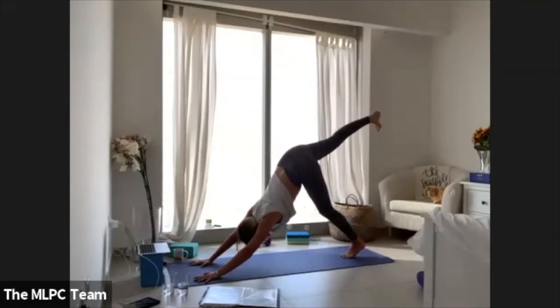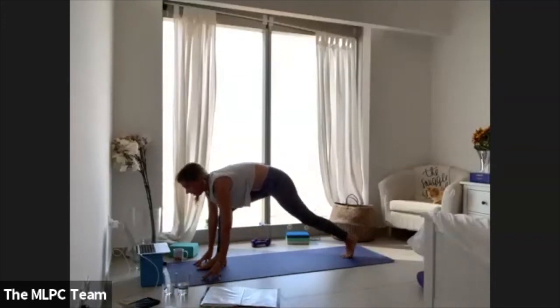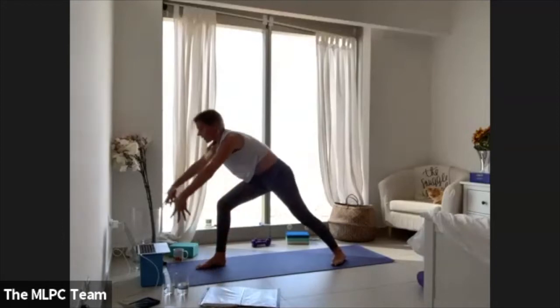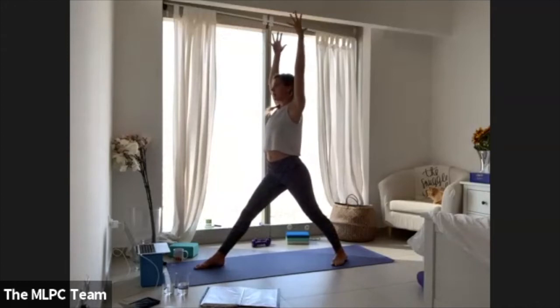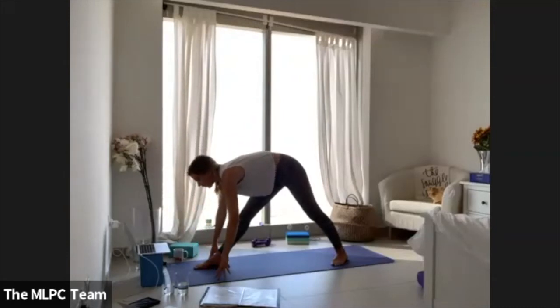Take the right leg all the way back in, draw the right knee in, step the right foot between your palms. Land onto your left heel at a 45-degree angle, lift all the way up into warrior one. Press down through the right heel, press down through your left toe mound, keep the bend in the right knee. Lengthen your right leg, reach through your arms, then hinge forward — arms dangling, framing the right foot — pyramid pose.